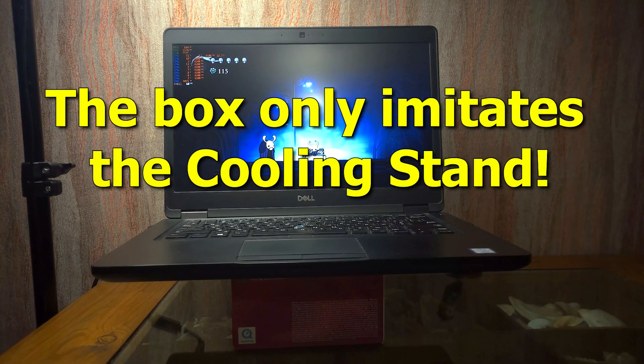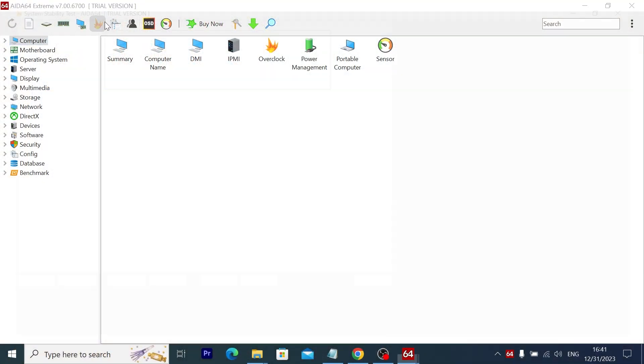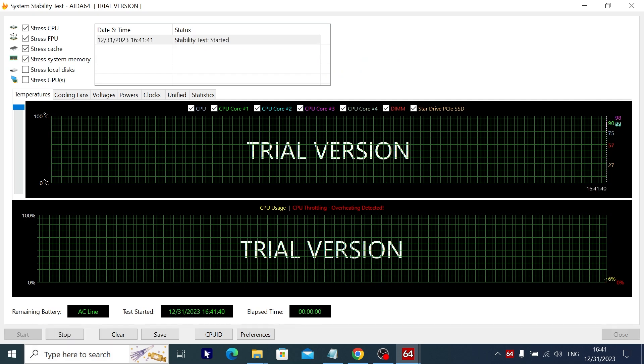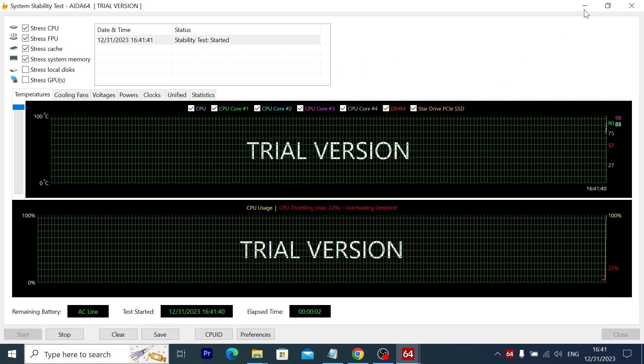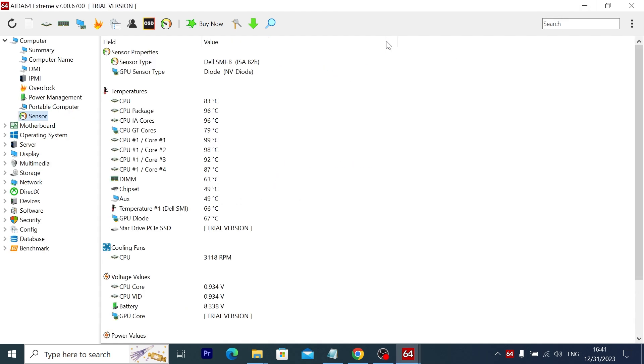If in one minute the temperature drops by 5 or even 10 degrees, then you can buy a stand with confidence. In my case, the temperature dropped by 20 degrees. I also want to note that I do not recommend doing a stress test in AIDA64 to determine whether temperatures will drop, because it loads the processor at 100%, which you will never use in most normal programs or games.